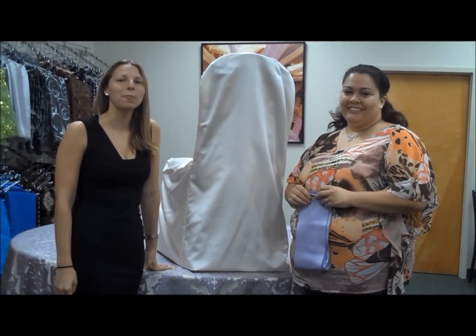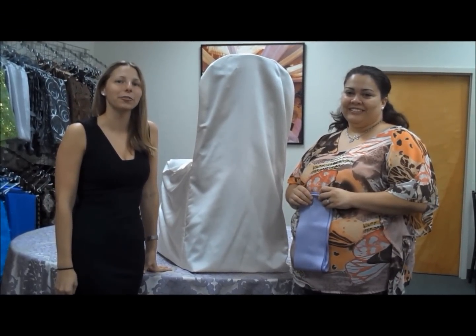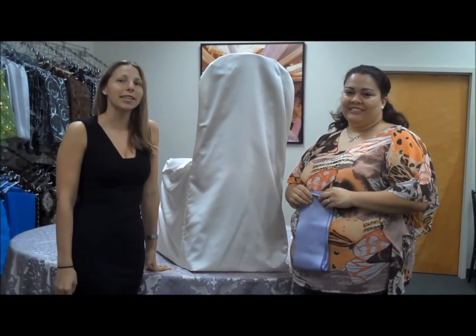Hi, I'm Beth and this is Uniti and we're from Over the Top Rental Linens in Fort Lauderdale, Florida. Today we're going to show you how to tie a rosette bow.